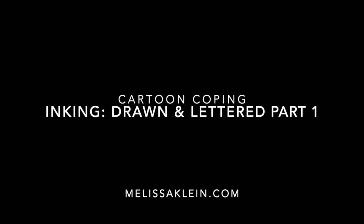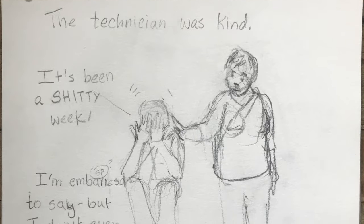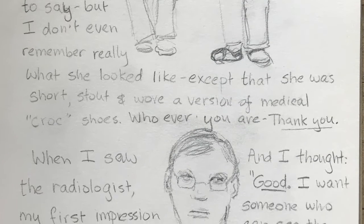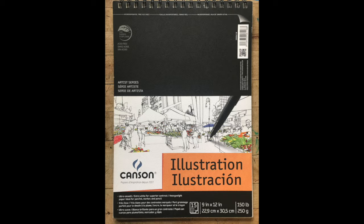Hi everybody, Melissa Klein here, and I am going to show you how I ink. This is my pencil drawing, and as you can see, it's extremely rough. And yet, at the same time when I do this, I feel like I know what I want once it's inked, but it's just a rough guideline.